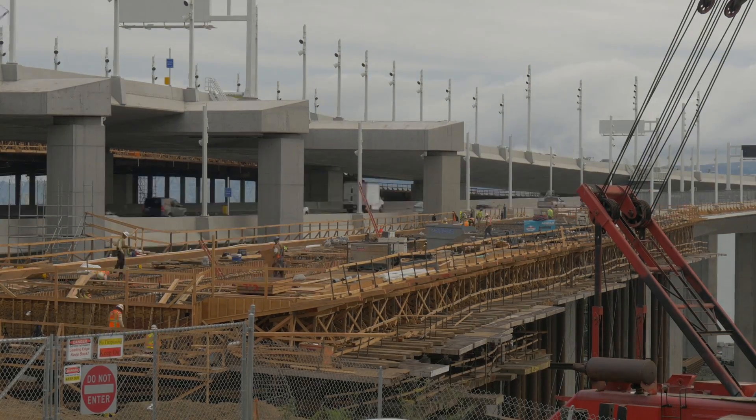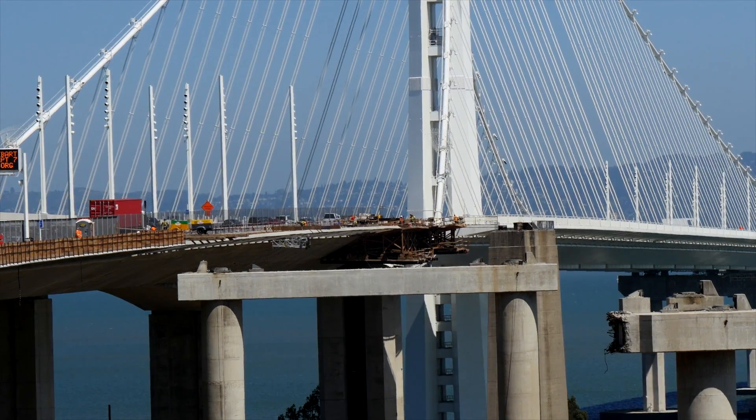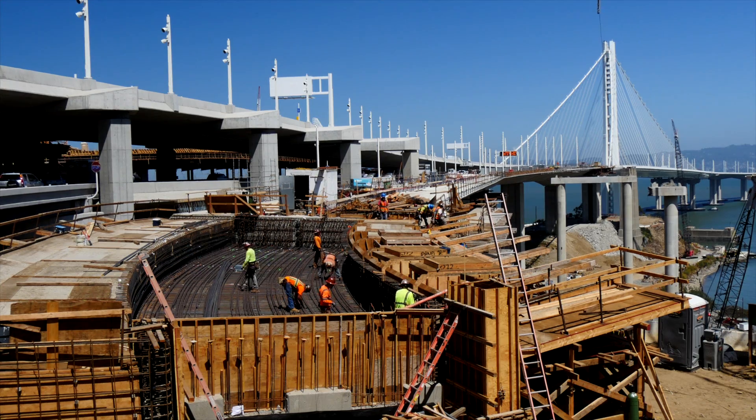The removal of the cantilever, and before that the S-curve, means that construction will now wrap up on the pedestrian bike path on the new bridge, heralding in the new year.